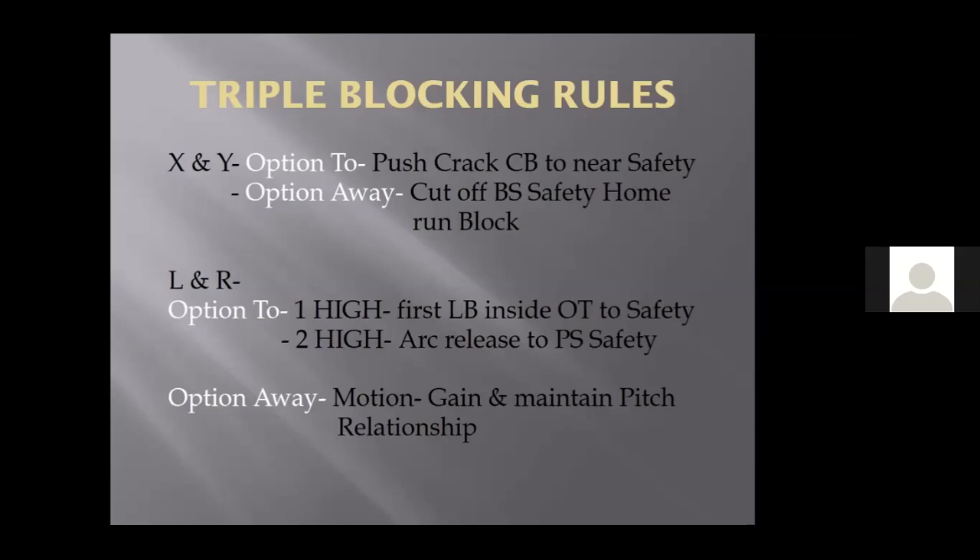The slot back away from the play call goes in motion to gain pitch relationship. How does he know when to go in motion? My rule for motion: be where you're supposed to be when the ball is snapped. When you have a guy who's tough but not the fastest kid on your team — a sophomore in high school, first year of this system — he may have to leave a little earlier than a wildly talented kid with five scholarship offers who can fly. That kid can wait till the ball snaps. It all depends on the athlete.